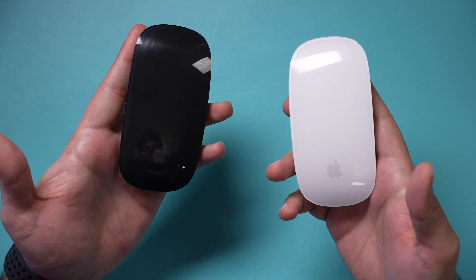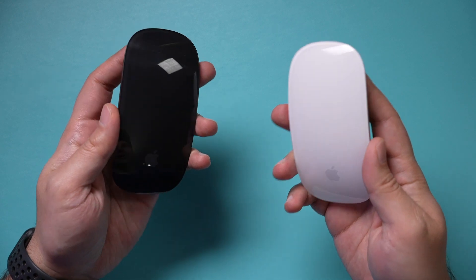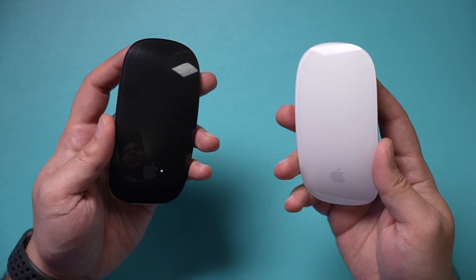This is the Magic Mouse 2 from Apple — it comes in black and it comes in white. I wanted to show you how to quickly connect it to your Mac for the first time. The process is exactly the same on every single Mac: it works the same on the iMac, the MacBook Pro, the MacBook Air, and the Mac Mini. I'm going to show you here on my iMac.